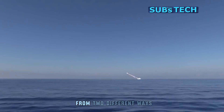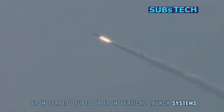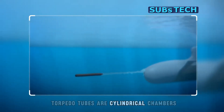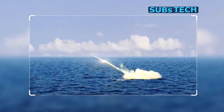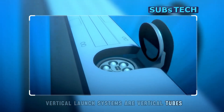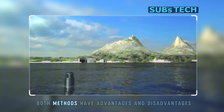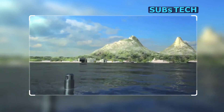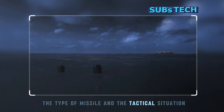Submarines can launch Tomahawk missiles in two different ways: from torpedo tubes or from vertical launch systems. Torpedo tubes are cylindrical chambers that can fire torpedoes or missiles horizontally from the submarine's bow or stern. Vertical launch systems are vertical tubes that can fire missiles vertically from the submarine's hull. Both methods have advantages and disadvantages, depending on the type of submarine, the type of missile, and the tactical situation.